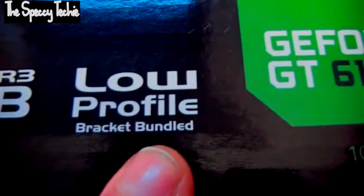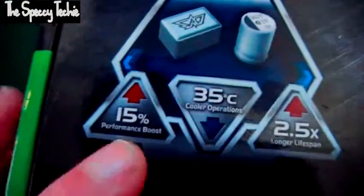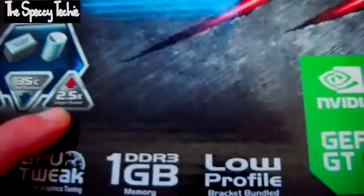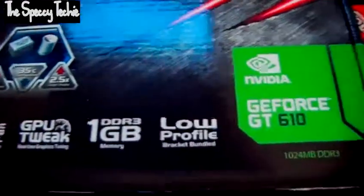Obviously we already know this — low profile bracket included. You also get a 15% performance boost, 35-degree cool operation, and a 2.5 times longer lifespan.